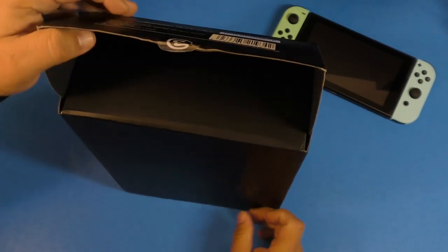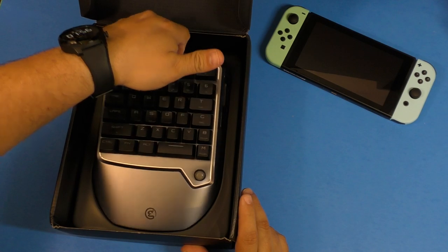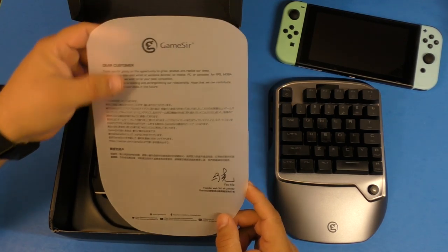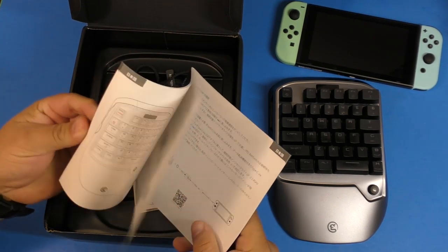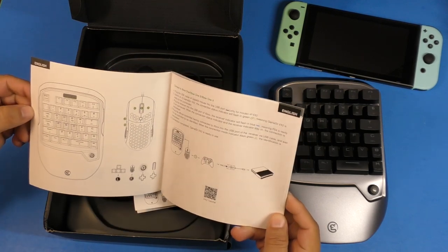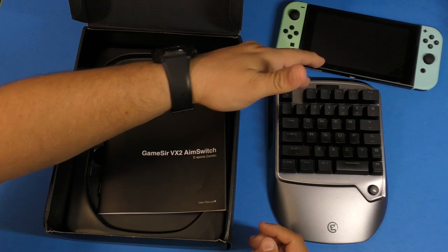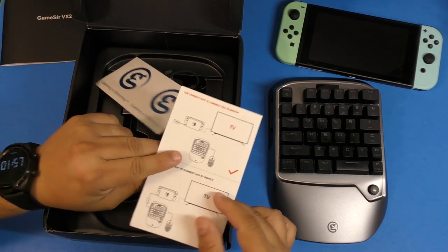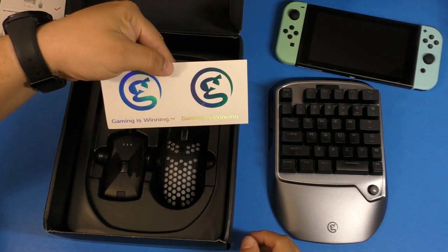Here is the device. Let me take the keyboard out and show you what's inside. You've got a little message from the Gamesir company, which is a cool touch. You have the instructions manual, which you should definitely read — it explains all the controls and button designations depending on the console you connect this to. On the Nintendo Switch, for example, these are B, A, X, and Y. If you connect it to Xbox One or PlayStation 4, everything changes. The manual also tells you how to properly connect it to each device.